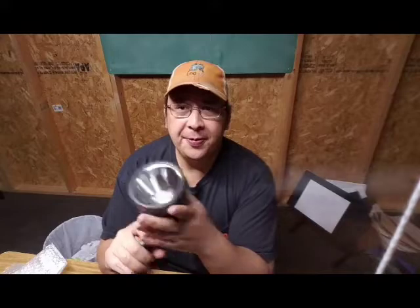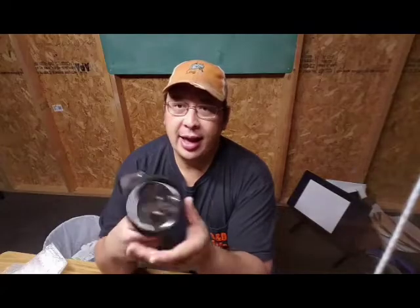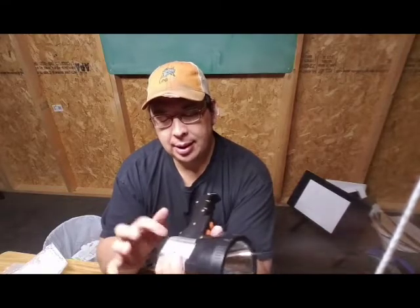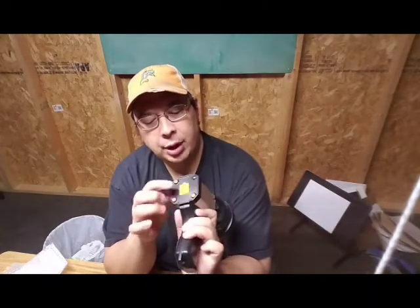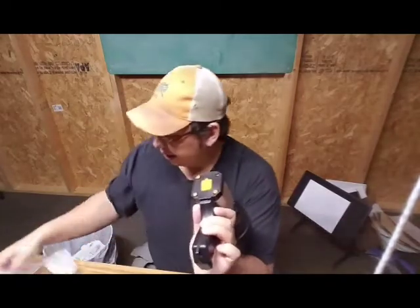I'm going to roll in some footage to show you how it lights up. It's a molded plastic — you can hear that. It has these little rubber things stuck in where all the screws are at, and one fell out.